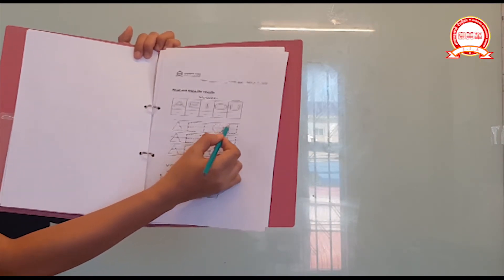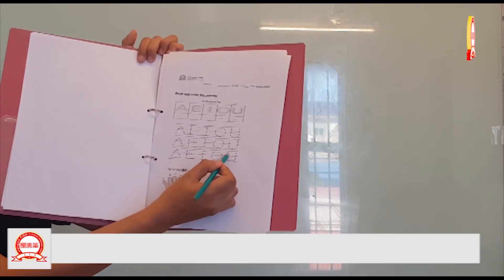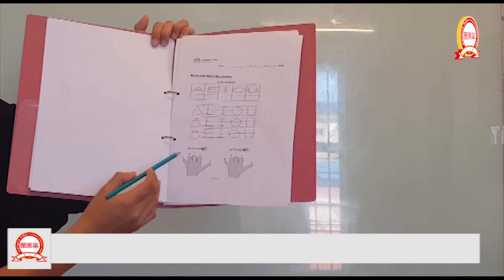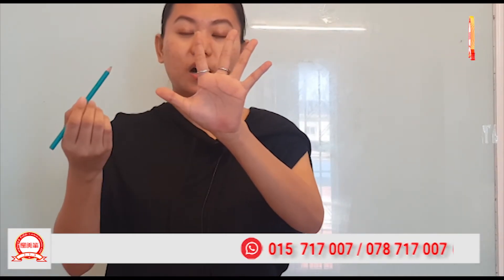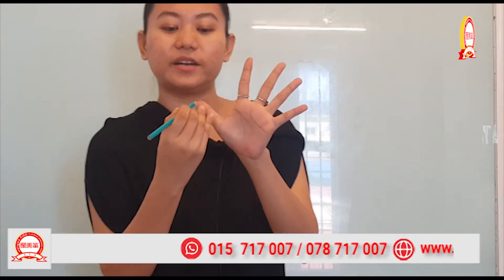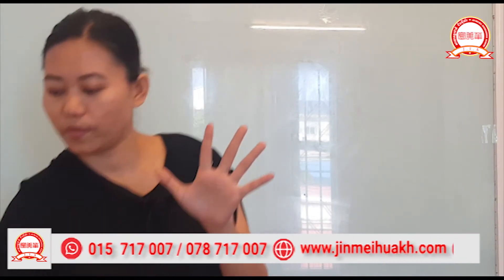A, E, I, O, U — A, E, I, O, U. And next, for this one, I want you to use your pen or marker, okay? You can use your pen or marker, and I wanted you to write here.